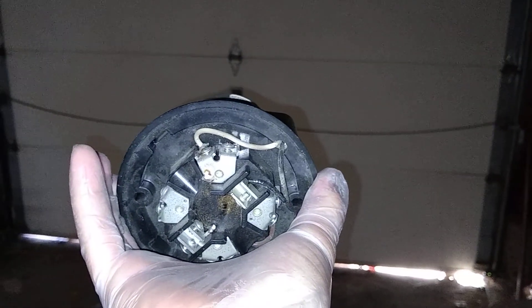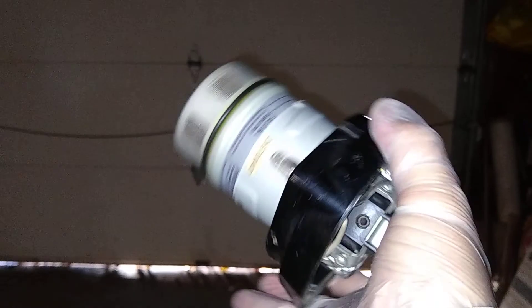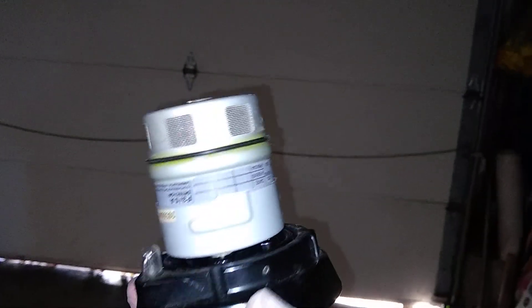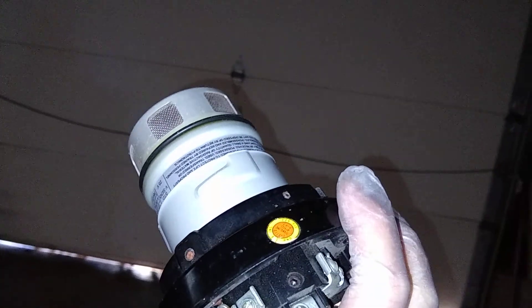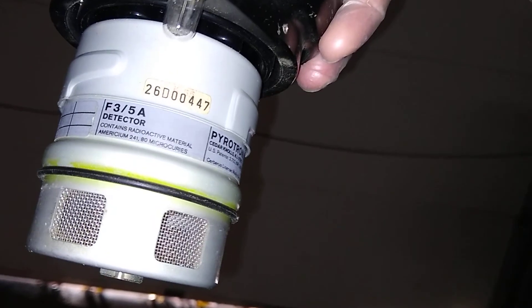It works on AC current, meant for something like 240 volts. This is meant to be very high up in a factory, because it's designed to pick up burning polyvinyl chloride. When polyvinyl chloride burns, the particles are extremely small and they're hard to detect with regular smoke detectors.